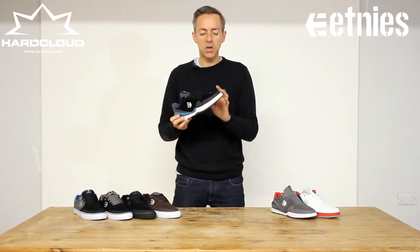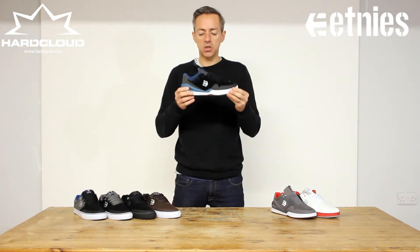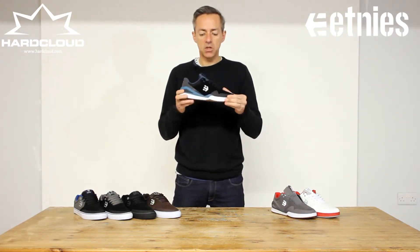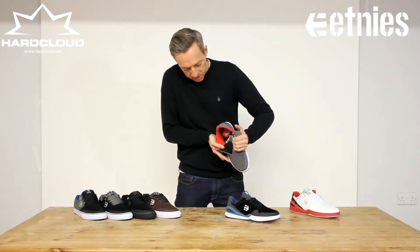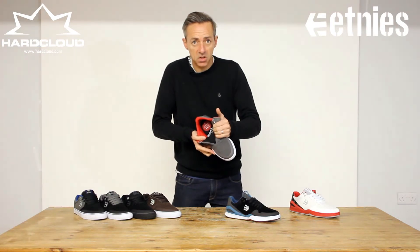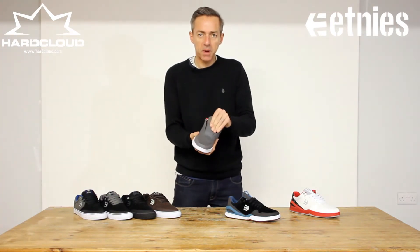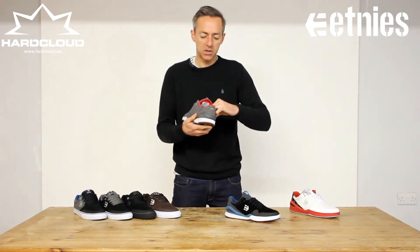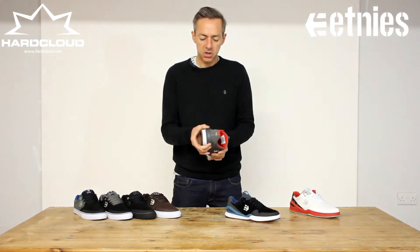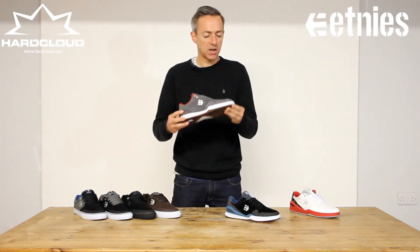It's got rubberised protection around the toe for ollie protection, the STI foam midsole again on the inside, and elasticated tongue stabilisers. There's a nice padded mesh breathable tongue and padding around the heel for protection. This little rubberised bar gives you extra heel hold so you don't get much lift when you're skating.